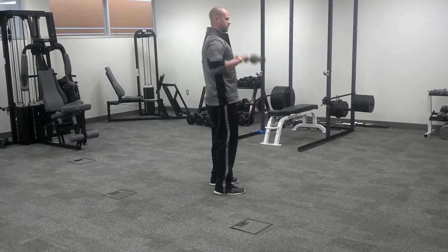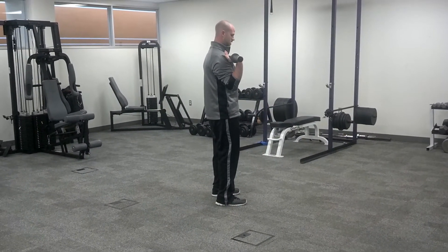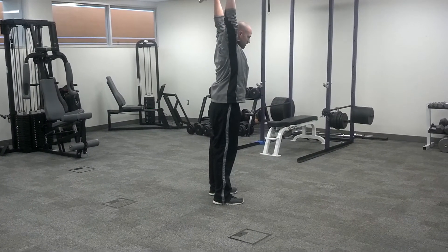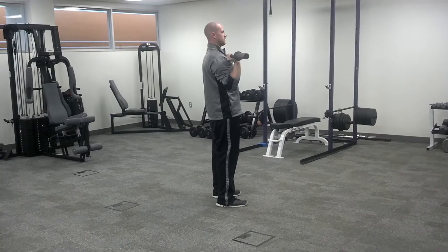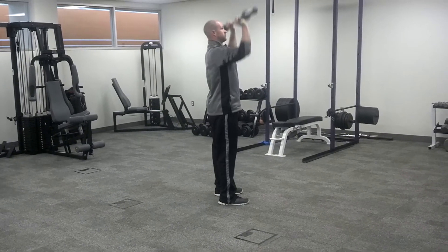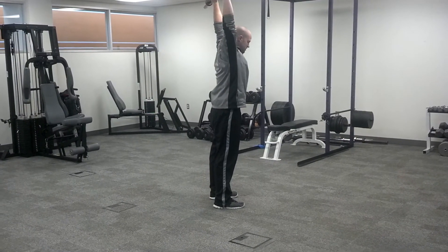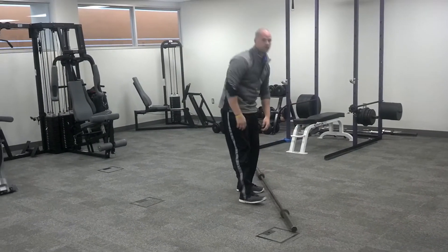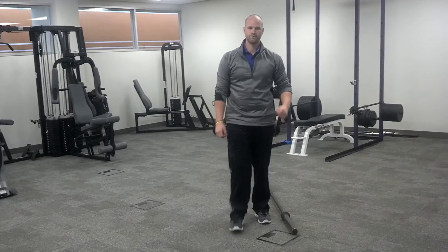The next common mistake is not getting your head through the window. As you push through, you want to get your head into the window, then come back down. A lot of people don't finish their push press motion — I want you to finish here. That's the push press.